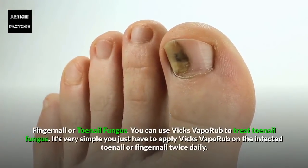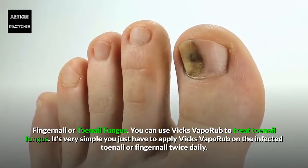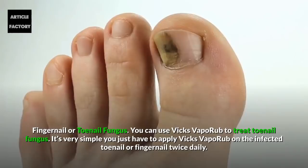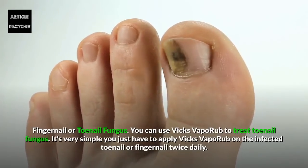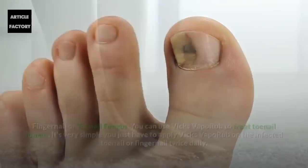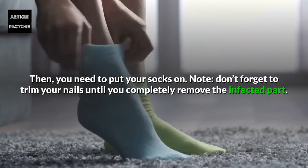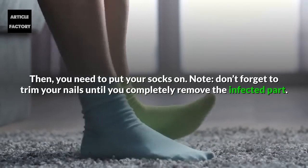Fingernail or Toenail Fungus. You can use Vicks Vaporub to treat toenail fungus. You just have to apply Vicks Vaporub on the infected toenail or fingernail twice daily, then put your socks on. Note: don't forget to trim your nails until you completely remove the infected part.